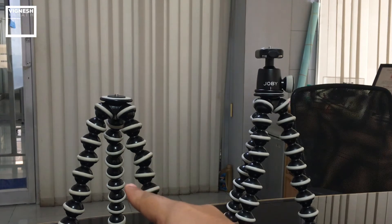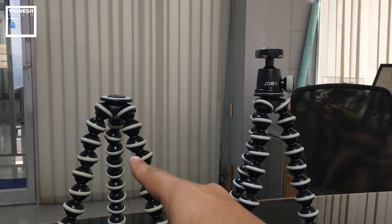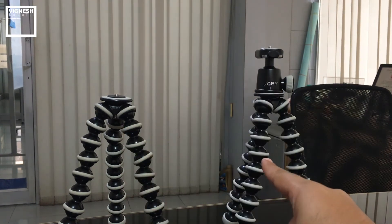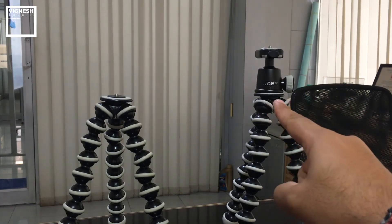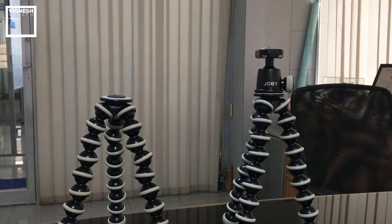This is my old Joby GorillaPod SLR Zoom, but without the ball head, and that is the new Joby GorillaPod SLR Zoom with the ball head. I recommend the new one because it has the ball head and rotating axis.